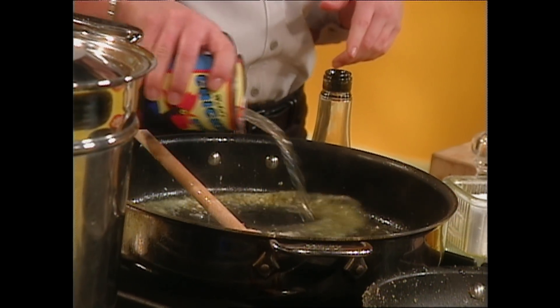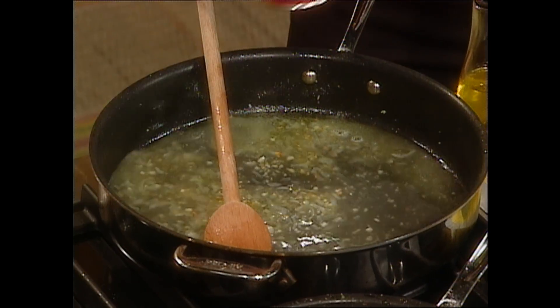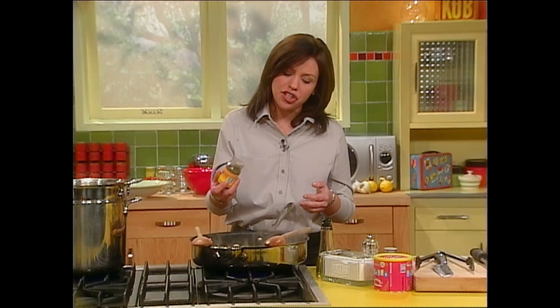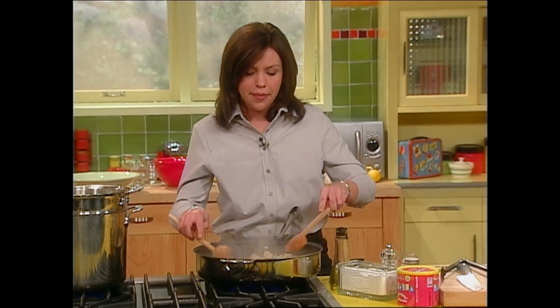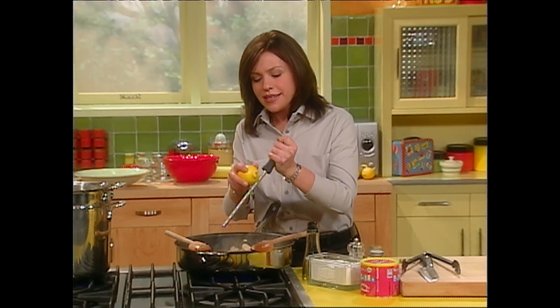I'm going to put about a cup of that in there and let it reduce down, pick up all the flavors of the shallot and the garlic. One cup is about a half a can, just so you know. I'm going to sprinkle in my capers right now, and I'm also going to hit this pan with the lemon — because of course it's a piccata, you need the lemon in there.